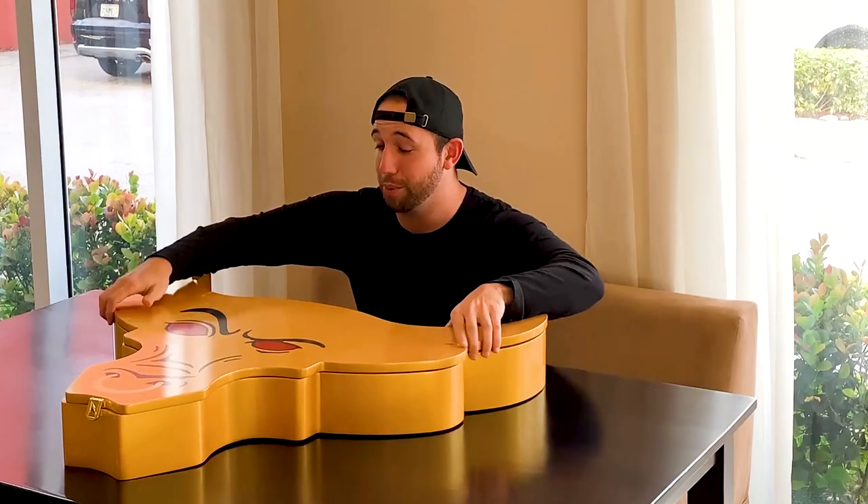Without further ado guys, let's get into this belt review right now. This is the deluxe version of the Brahma Bull WWE Championship title. We're gonna remove the top part of this thing — and trust me guys, it is heavy.